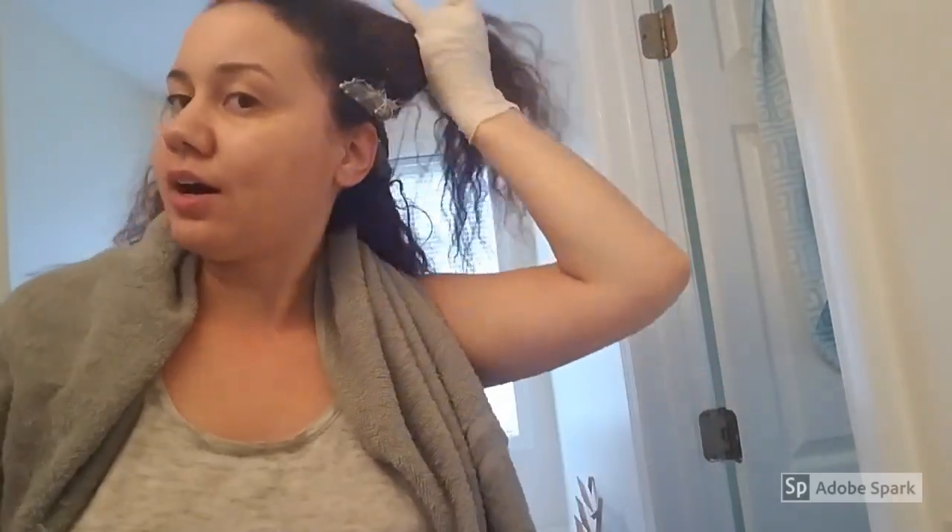Right now I'm going to take this scarf off to show you what I'm working with. This is a five-month stretch. I'm going to insert some clips of me doing the actual relaxer application, then show you immediate relaxer results, and then insert a clip of it when it's fully blow dried and flat ironed so you can see how it looks.